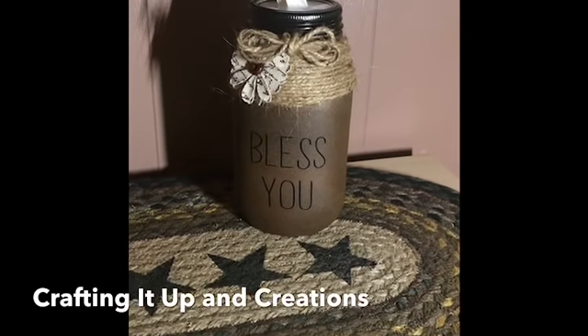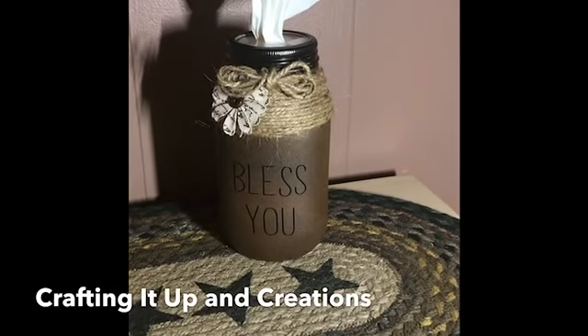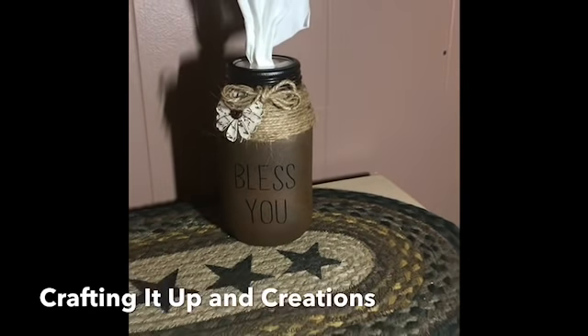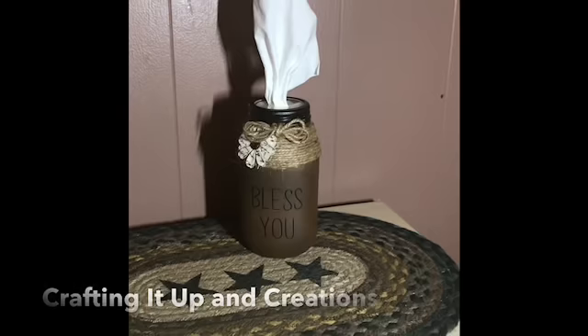Hey Crafters, it's Jana with Crafting It Up In Creations coming at you today with a really fun DIY inspired by all the farmhouse and primitive decor that I keep seeing on YouTube. And I'm just eating it all up.